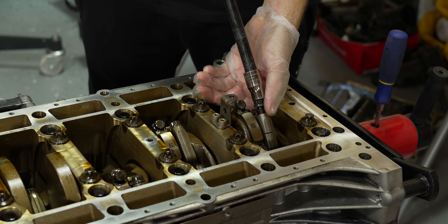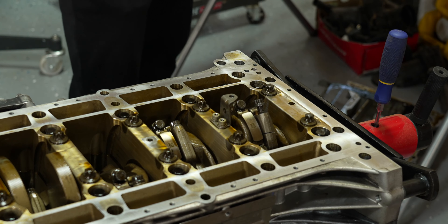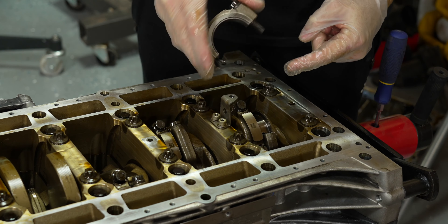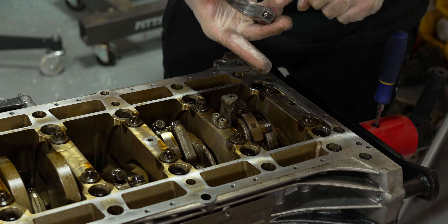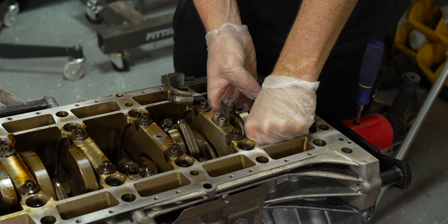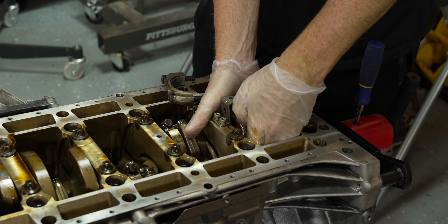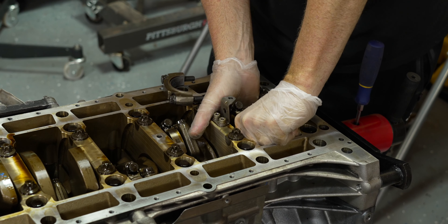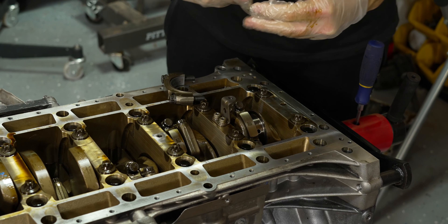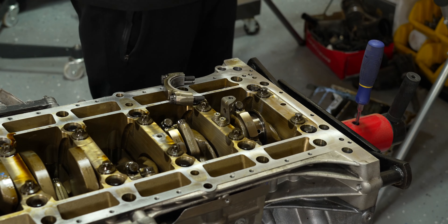Let's go ahead and start with cylinder number 10 first. All these are finger tight because we already had this apart to show you guys once. Always remember when you take these apart you have to stack the caps back the way they came off - you cannot flip them, that's a no-no, that'll grenade the engine. These are cracked caps so they do matter which way they go. We'll push that out the bottom just a little bit and pull our top bearing out. It actually looks pretty good - no copper showing, none of those issues at all.